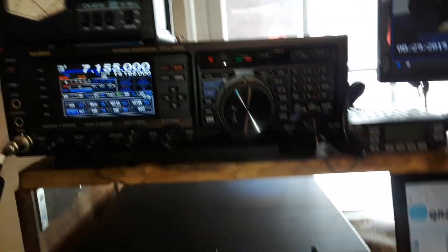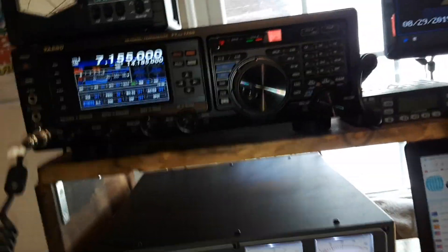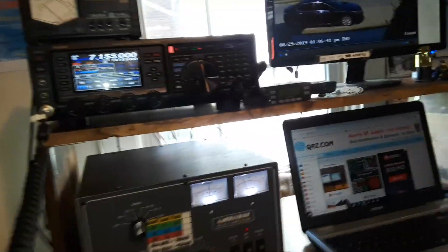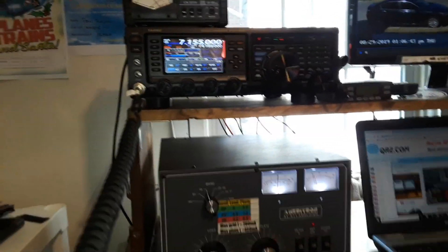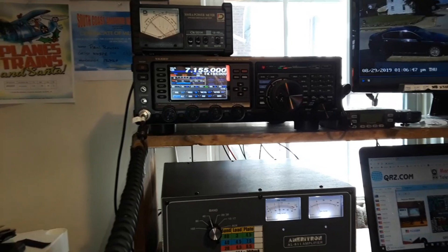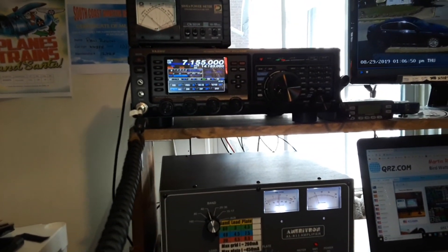Well, thank you, Glenn. For a home-built radio, you're sounding really good. I'm familiar with that LM386 — that's an op-amp audio amplifier. Very nice little circuit. And you are certainly carrying on the spirit of ham radio by building your own gear. Over.